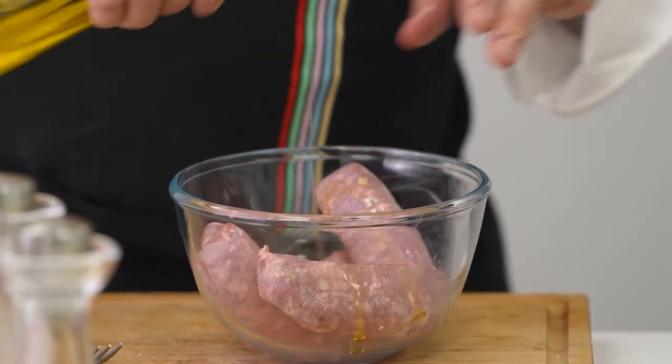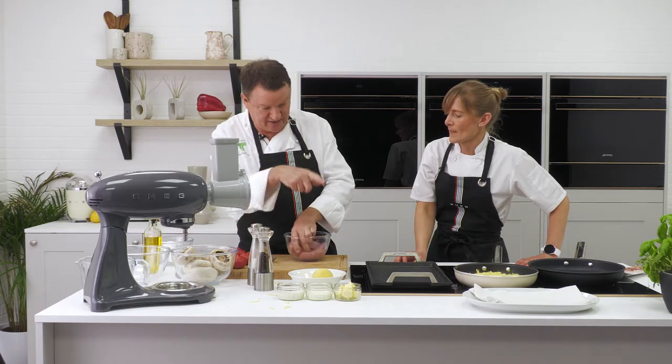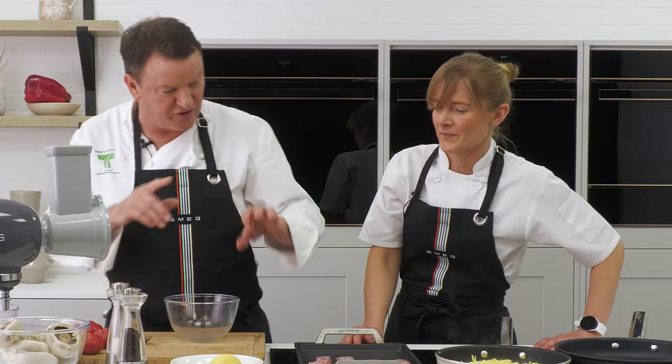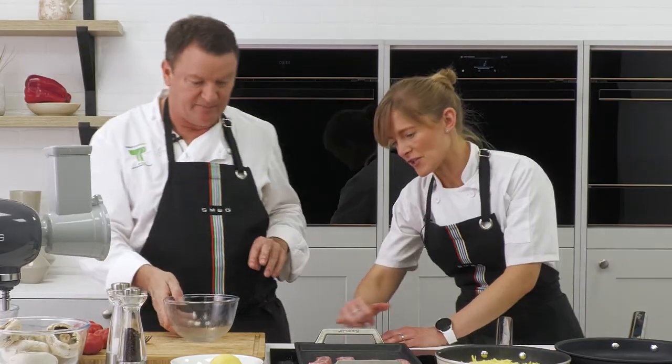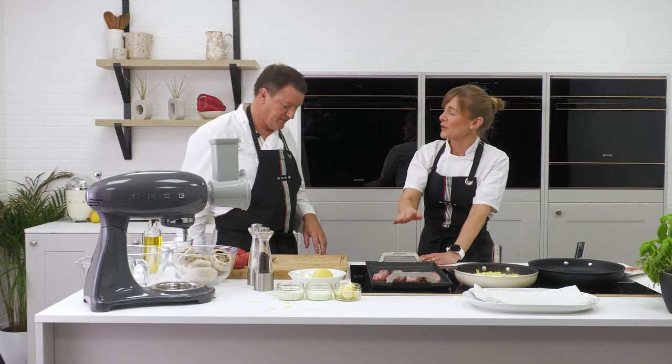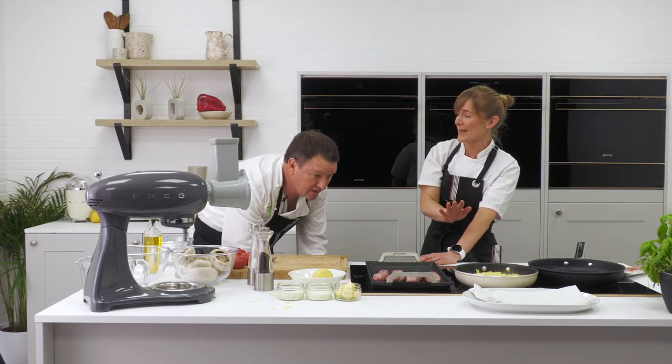Now we've got the Italian sausages. We've got a lovely hot griddle pan. Now this thing is rather impressive — it doesn't sit directly on induction, it's just slightly raised. This dish is actually sat directly on the plate but there are some nice little feet that protect the glass. But if you want to, you can take those feet off and it can work on a gas hob too.